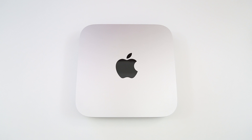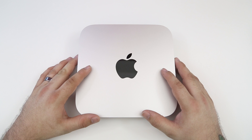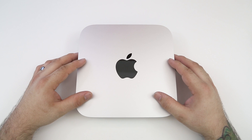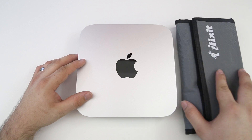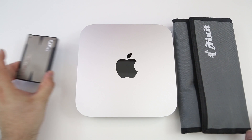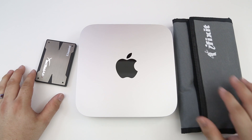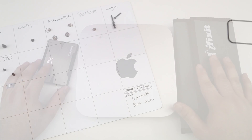Hey, what's going on everybody, this is Dom and today we are getting into another episode of building the ultimate Mac mini, where we are going to upgrade this Mac mini with a solid state drive. We will be replacing the existing 1TB hard drive with a solid state drive using tools from iFixit, and we have the HyperX solid state drive from Kingston.